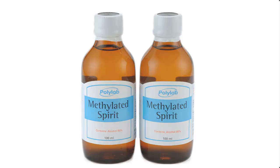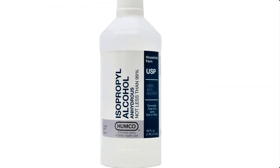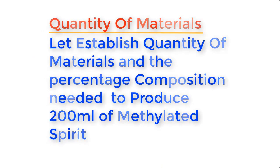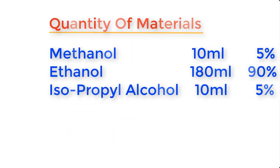Methylated spirits is made from the following materials: methanol, ethanol, and isopropyl alcohol, also known as IPA. To produce about 200 ml of methylated spirit: methanol 10 ml, which constitutes 5% of the composition; ethanol 180 ml, which constitutes 90% of the composition; and isopropyl alcohol 10 ml, which constitutes 5% of the composition.